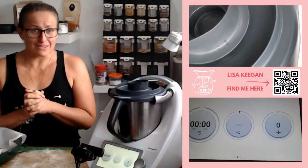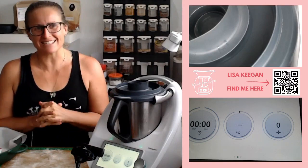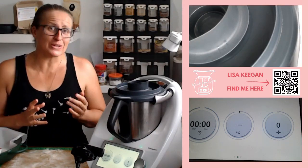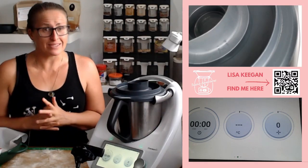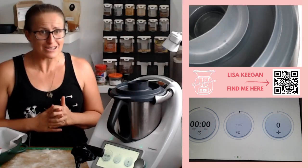Hello guys, welcome to TMSing Adventures. Lisa here. Today I'm going to kick off Easter season. It is only a matter of weeks now until Easter and we know hot cross buns have been on the shelf for a long time, but don't buy them. When you've got a Thermomix, you make them. Today I'm going to show you how quick and easy it is to have these done in no time.